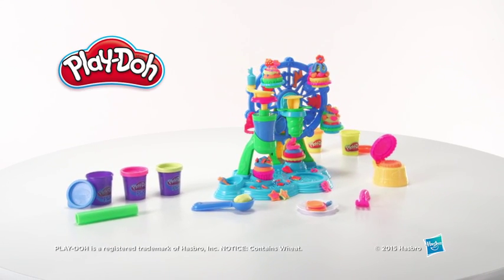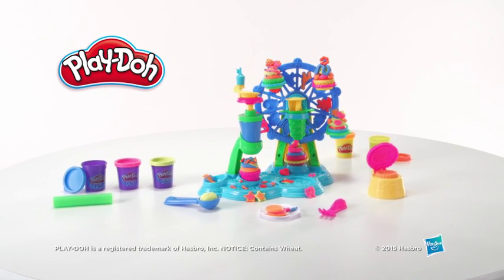Adult assembly is required. The Play-Doh Cupcake Celebration Play Set from Hasbro.